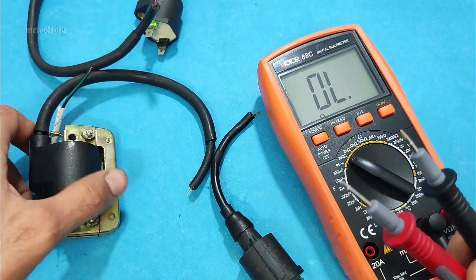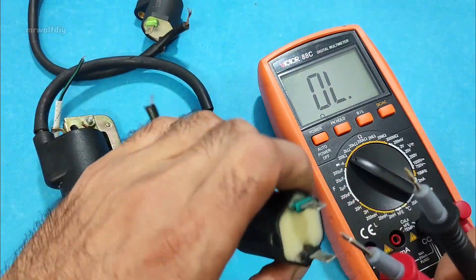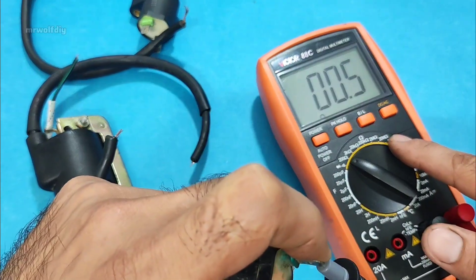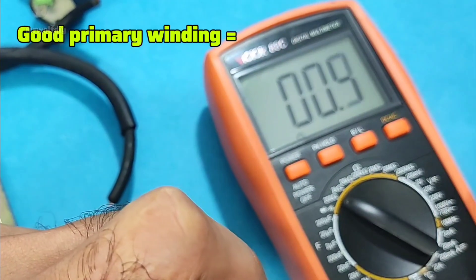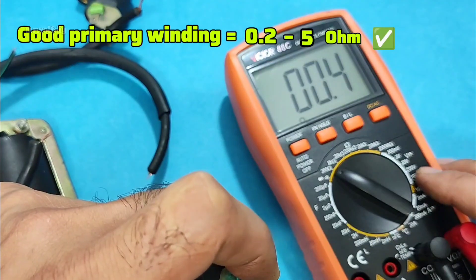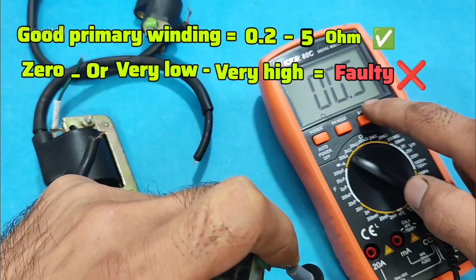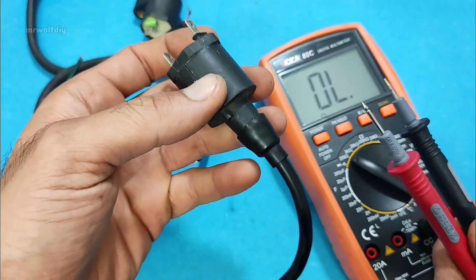In some models the negative is the body. The polarity doesn't matter. We should see a resistance value here. The resistance of a healthy primary coil is usually between 0.2 and 5 ohms, depending on the coil. If the reading is very high or zero, the primary coil is broken. We have 0.4 to 0.5 ohms here — this primary coil is healthy.